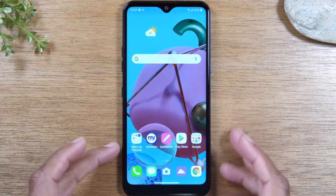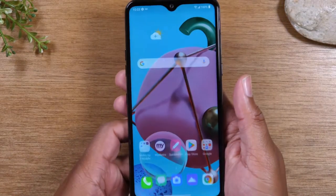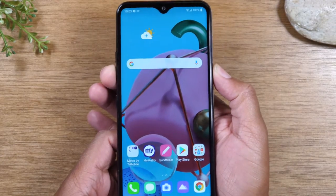Today we're going to walk you through how to take a screenshot on your LG K51. It's super easy. All you're going to do is hold down on the power button and the volume down button at the same time for one second.